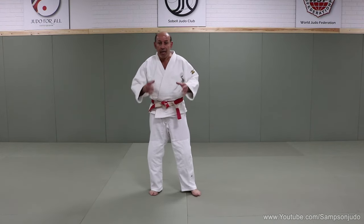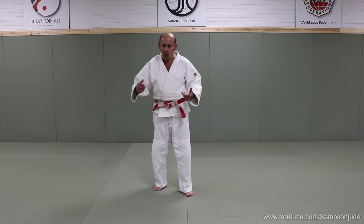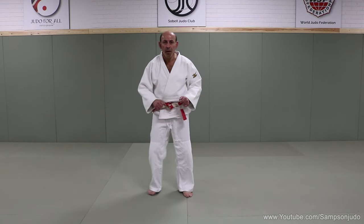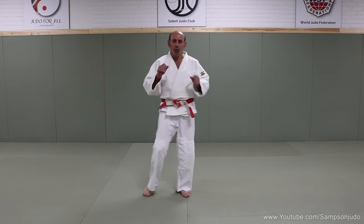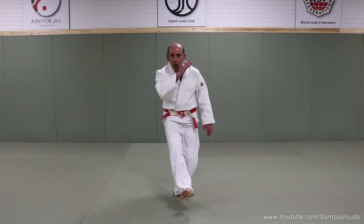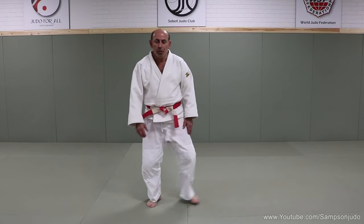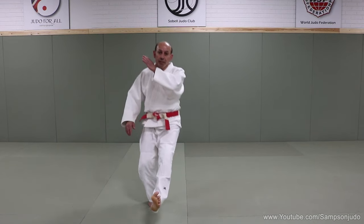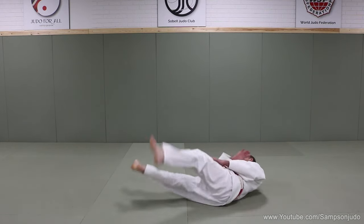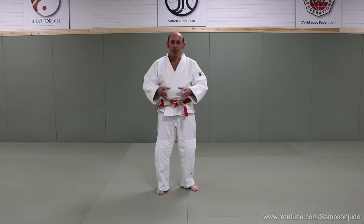Now the side breakfall from standing — again psychologically you feel much higher, but you'll end up much lower to the mat. If you hit the floor with your right hand, use your right leg; if with your left hand, use your left leg. The same squatting sequence happens as with Ushiro Ukemi: as the hand and leg come up, your supporting leg does a small squat, drop backwards, and do the breakfall. Right leg, right hand — drop and across. Breakfalls need a lot of practice, so don't be scared. The more you practice, the better you become.